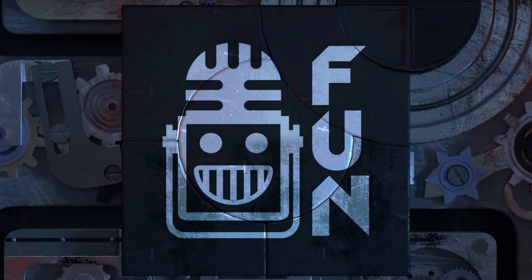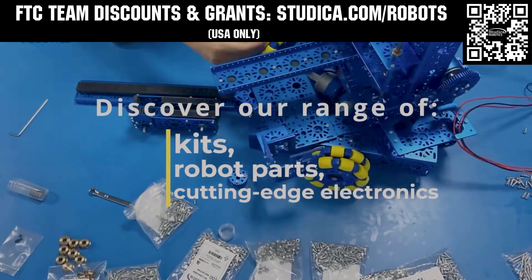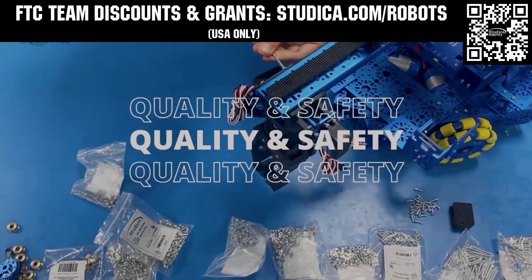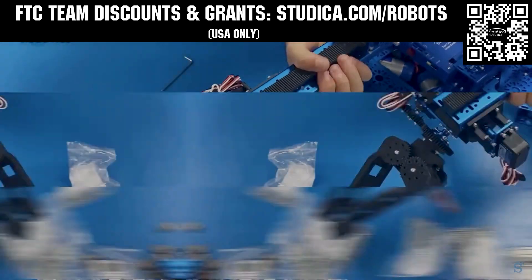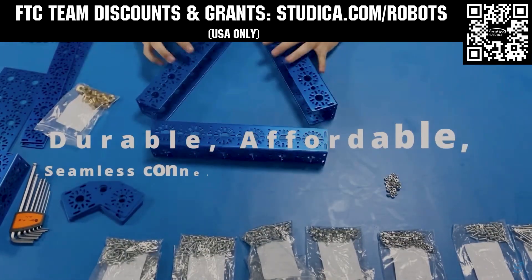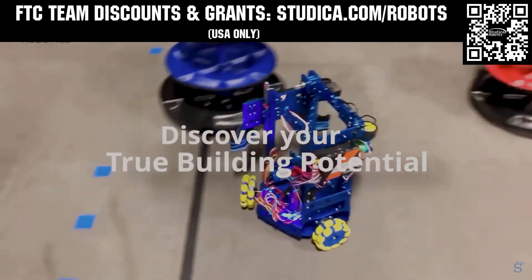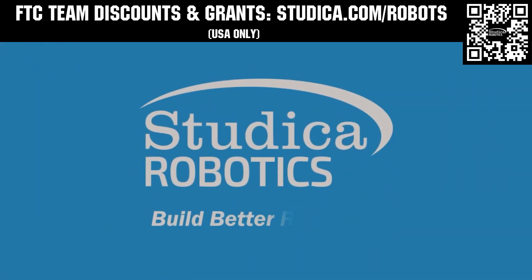This video on Fun was brought to you by viewers like you and also in partnership with the following. Studica Robotics is everything your team needs to build, learn, and compete. Check out their FTC starter kit, intake hub kit, and odometry wheel options at studica.com/robots. Teams in the USA can get up to 25% off and apply for grants at studica.com/robots.